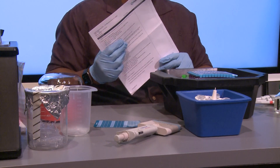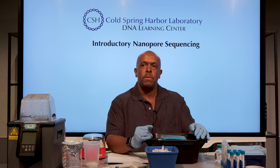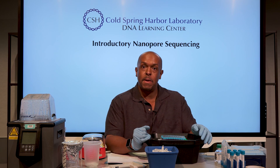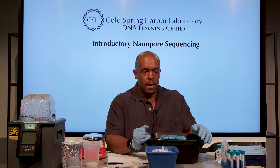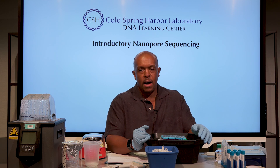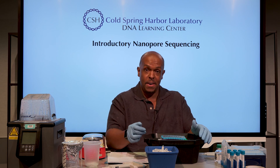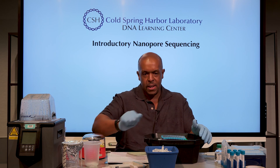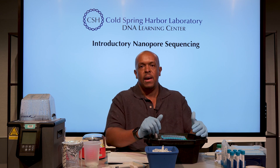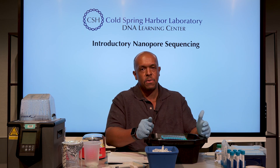We're going to mention some modifications to the protocol. The very first modification is that nanopore gives you a very specific concentration of DNA, and you can use a Qubit — we do have one here — but many people may not have access to that. What I typically find is that your concentration is lower than you'd think. Shoes are probably rich in microbes, but if you swab a surface there may not be much DNA there at all, so I've erred on the side of caution with our recommendations.